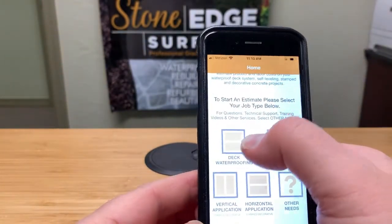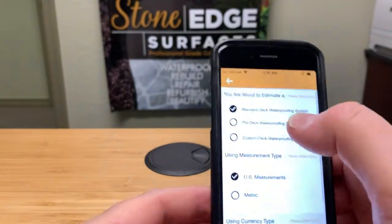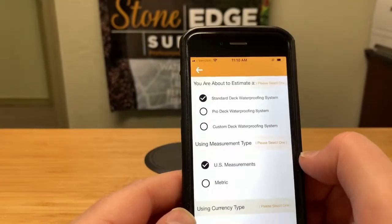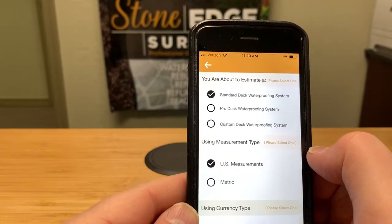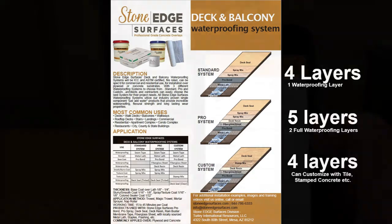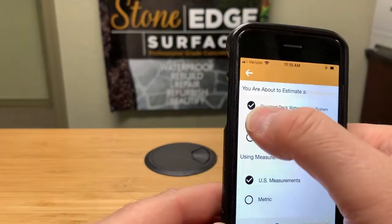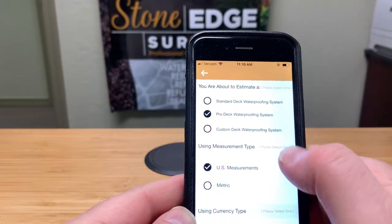Let's do a deck and balcony waterproofing bid. First off, you just select it, and then based on the type of bid you're doing, you choose either a standard system, a pro system, or a custom system. You'll want to read our materials on the different types, but in this case we're going to select the pro deck waterproofing system.